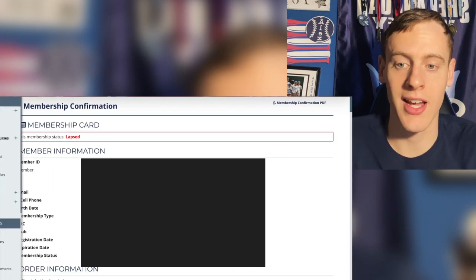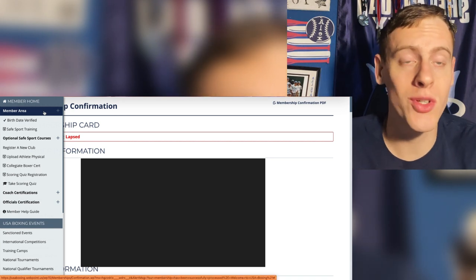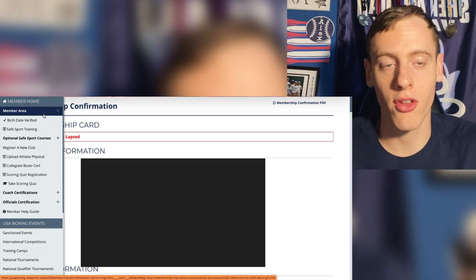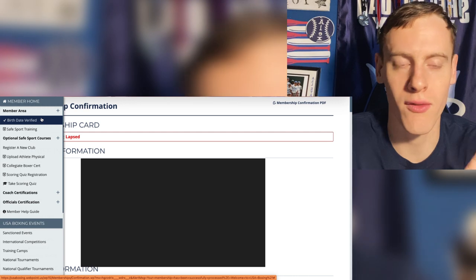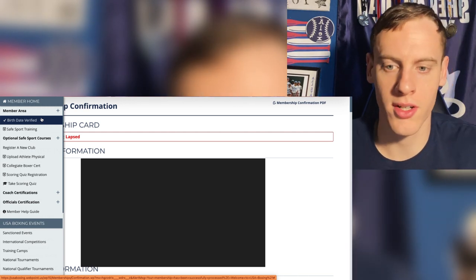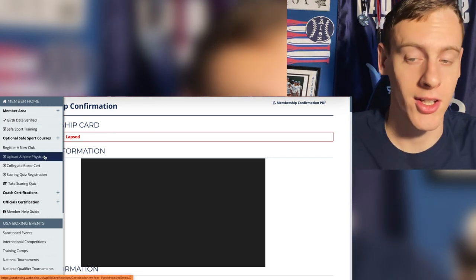Once you register, you're not done yet. You need to upload either your birth certificate or your passport — whichever you have. Then you need to upload an athlete physical. On their website they have physical forms you can download, take to your doctor, fill out, and then upload pictures of it right to the site.